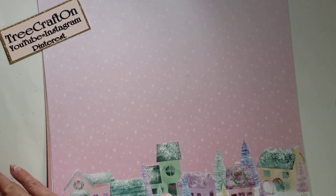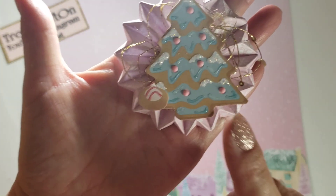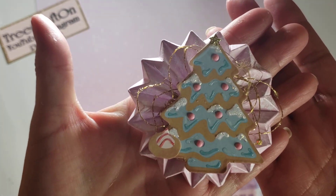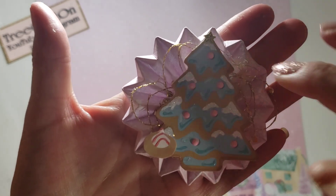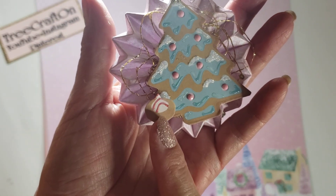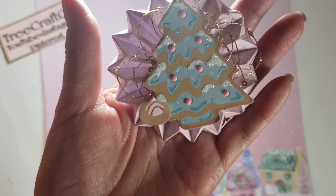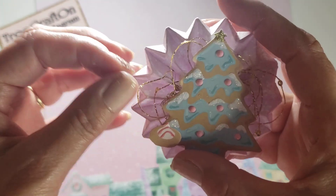I was using the Recollections paper pad Sugar Plums, and I fussy cut out the tree and the cookie. I used my Stickles in Diamond and Gold — gold on the stars, Stickle Diamond on the white — and Diamond Dots in pink. I used some Nuvo Drops in Strawberry Coulis for the stripes on the candy, and the crochet thread.